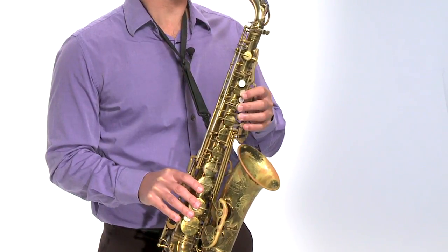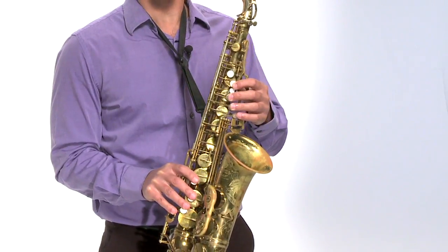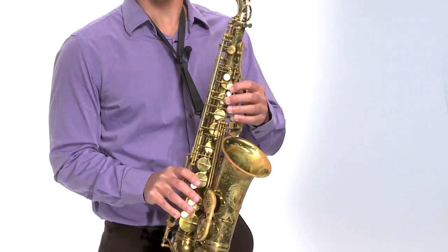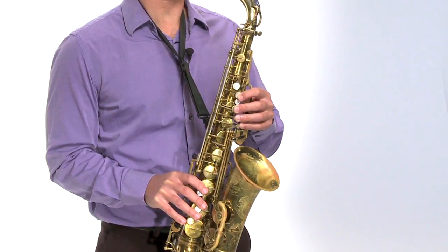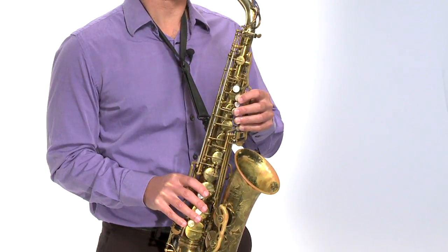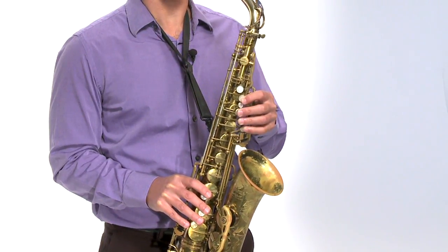When we first started talking about the saxophone, we talked about that left pinky. We haven't used it yet, but now we're going to use it. We're going to use it on the very top key — press that key open. That's a G sharp. G sharp, going up from G to G sharp — that's the name of that note.